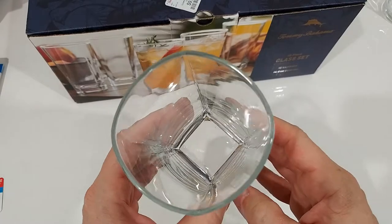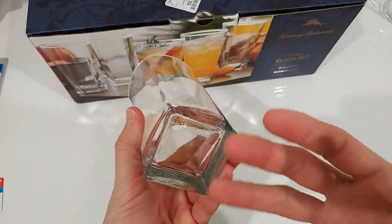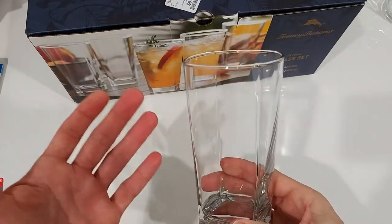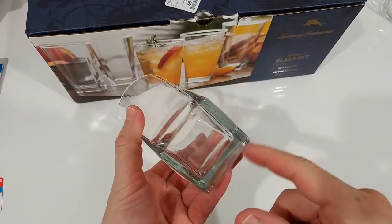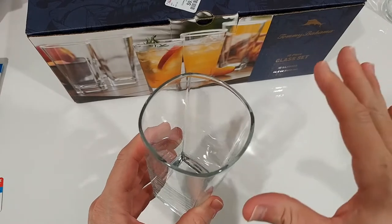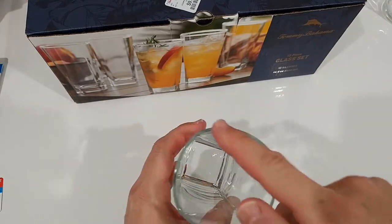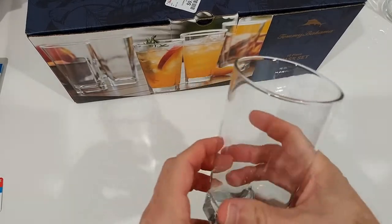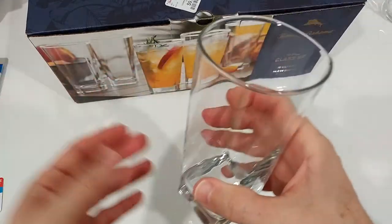But they are still looking good. I like the combination of having the square, which is a kind of modern form, and the old-fashioned shape here. We had some glasses before that had a rectangle shape not only at the bottom but also on the top, and it was really difficult to drink out of them. Here it's almost round — not exactly round, but you don't have to really look where to drink.